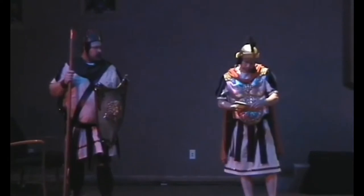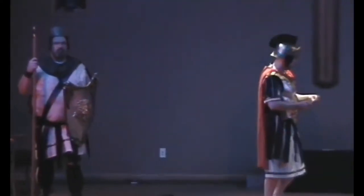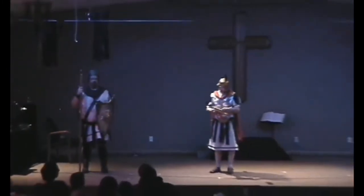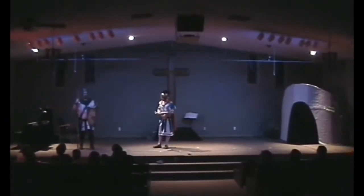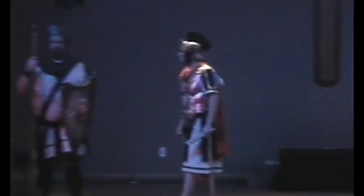Three days ago, we put Jesus to death. We laid him in this tomb, and it was sealed with a large boulder and placed under guard by a unit of my best soldiers. Now, this report says that the tomb is empty, the guards fell asleep, and the disciples stole his body?